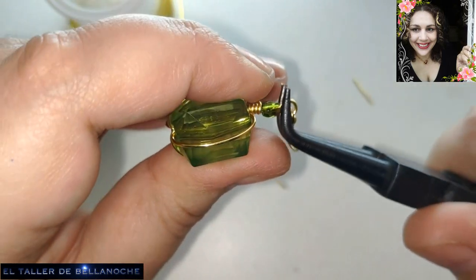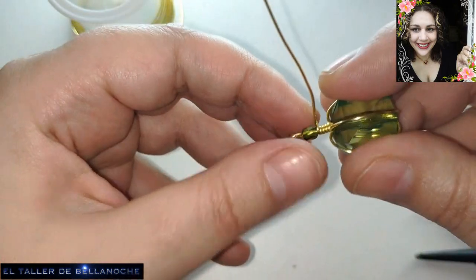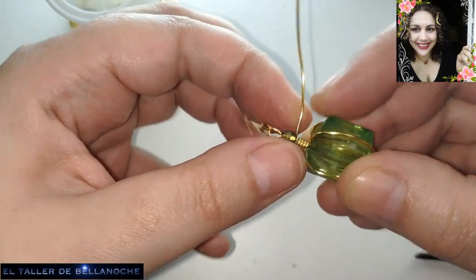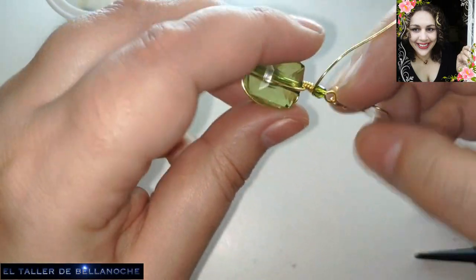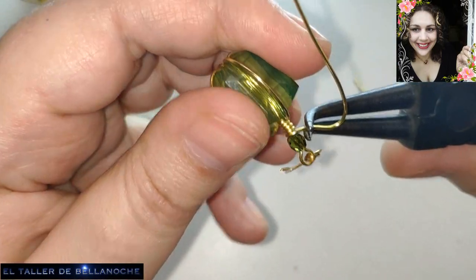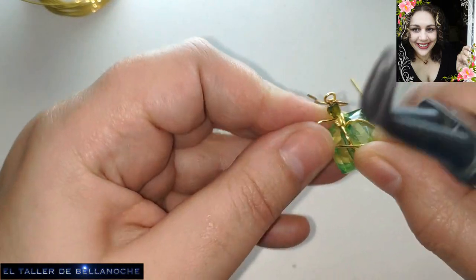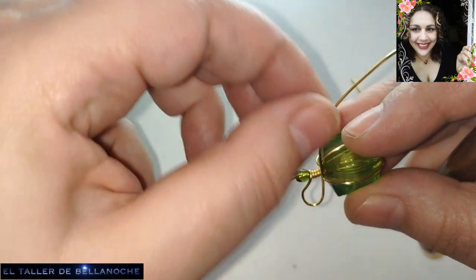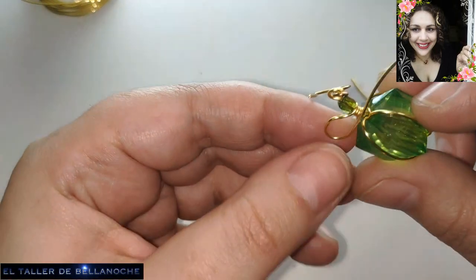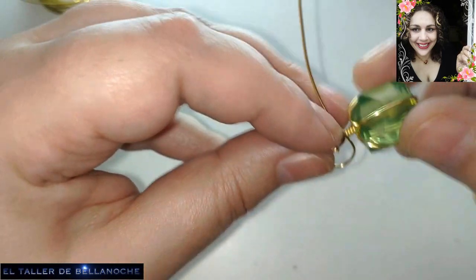Si lo tenéis cuadrado, pues os va a quedar más chulo, pero también está bien así. El siguiente paso: con el cabito que nos ha sobrado encima, vamos a hacer un lacito. Vamos a usar para eso los dedos, muy fácil. La medida y la forma que prefiera cada uno — redondeado, alargado, más bien una lazada, no un lazo completo. No tienen por qué ser exactamente iguales, pero vamos a procurar que los dos lazos de los dos paquetes sean lo más similares posible.